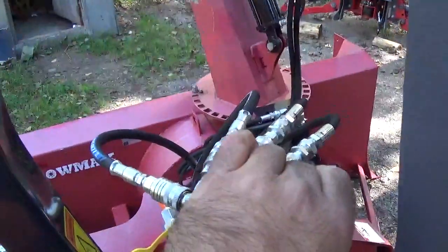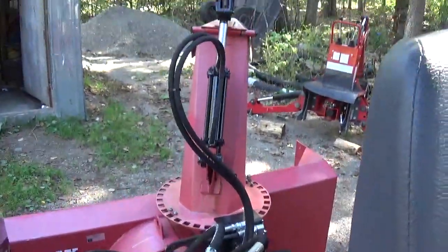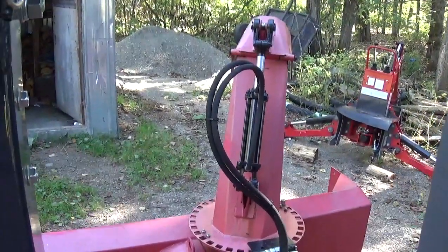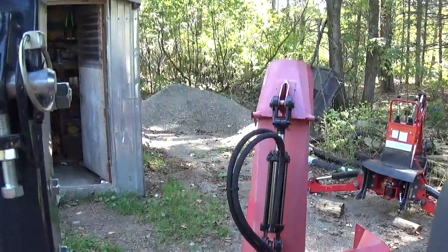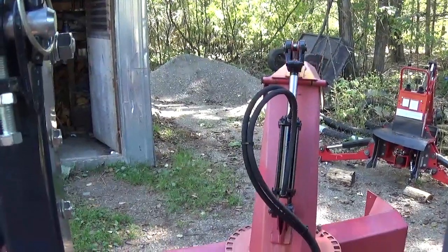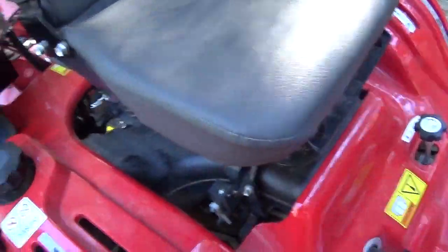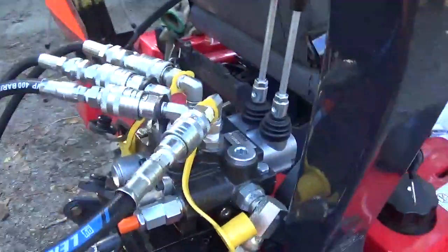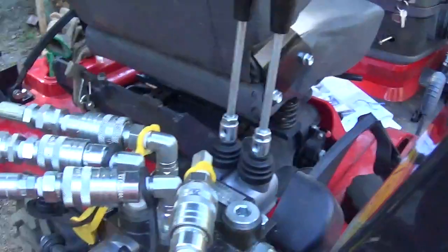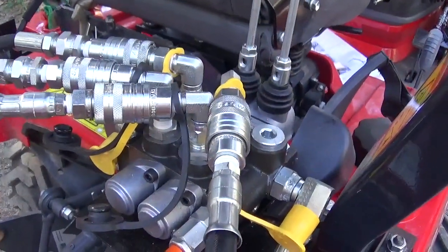That's the movement for the chute, that's the movement there for the snow. This is how it works. And like I said in the other video...